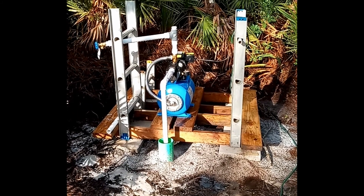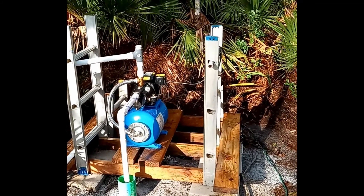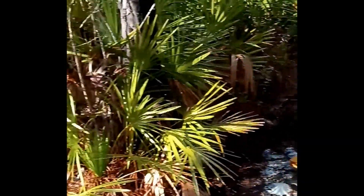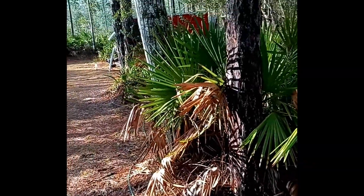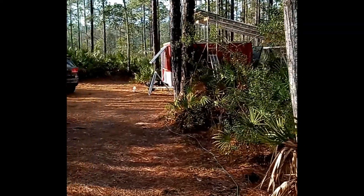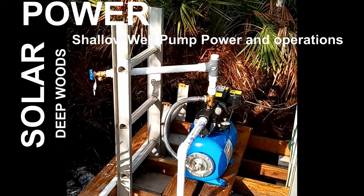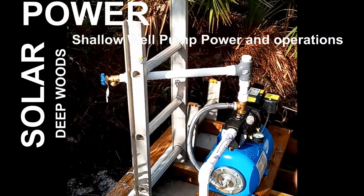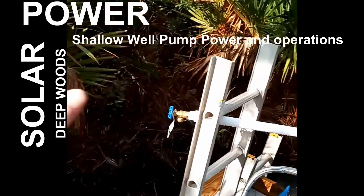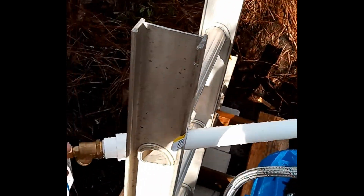I'm going to do a final test for power to the well pump. All the power is coming from the big red solar pavilion, all solar powered workshop. I'm going to turn the water on, release the pressure in the tank. The pump should kick on, and then I'll turn the water off and refill the tank, re-pressurizing the system.